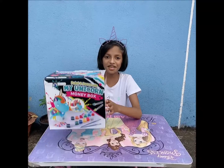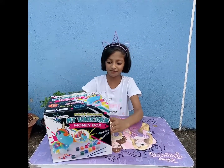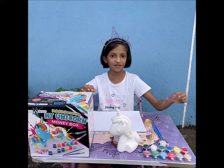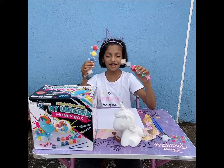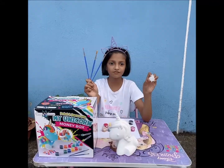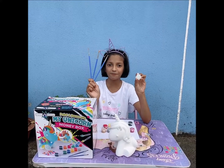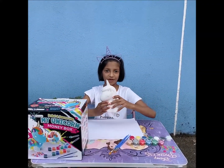Hi everyone. Today I am going to show you how to paint and decorate my unicorn money box. This box comes with 21 sparkly gems, 6 primary and 6 metallic paints, 1 pot of glitter, 3 paint brushes, and 1 unicorn money box.